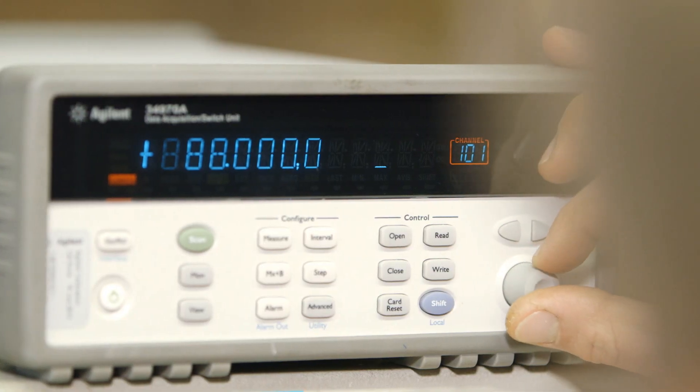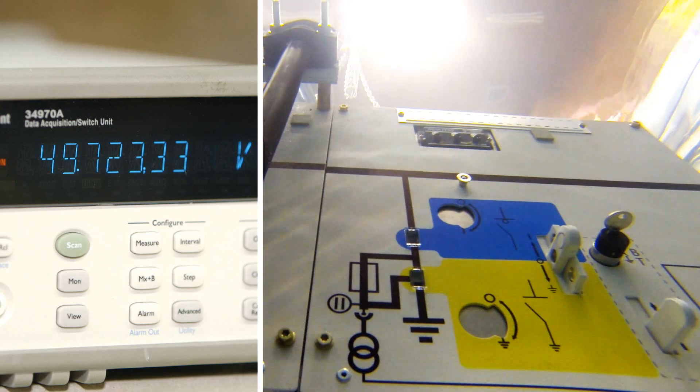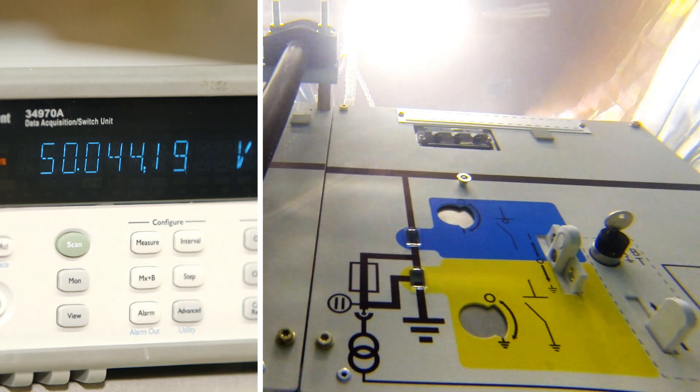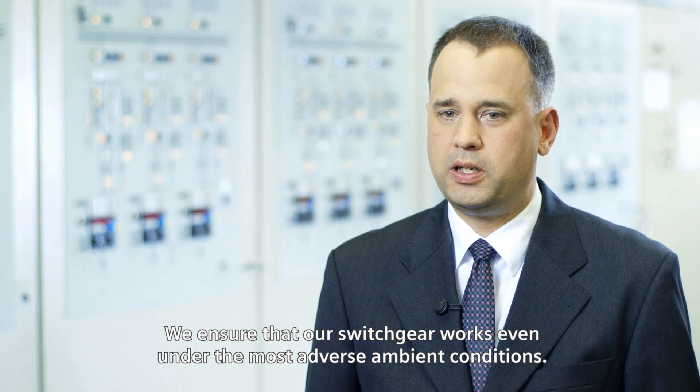Voltage is gradually increased to the rated value of 24 kV. The switchgear can even withstand a peak stress of 50 kV. We need to ensure that our switch devices work at the most difficult circumstances.